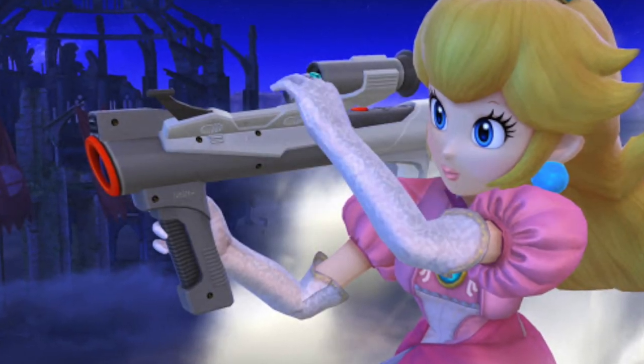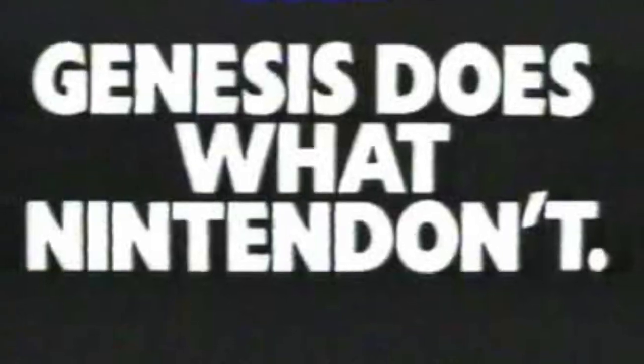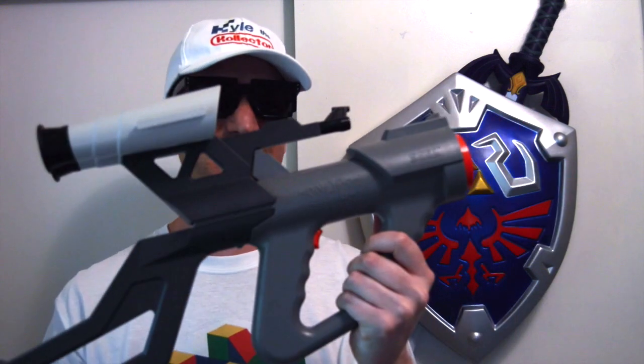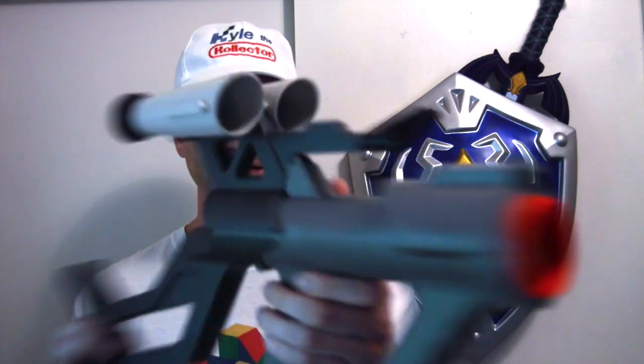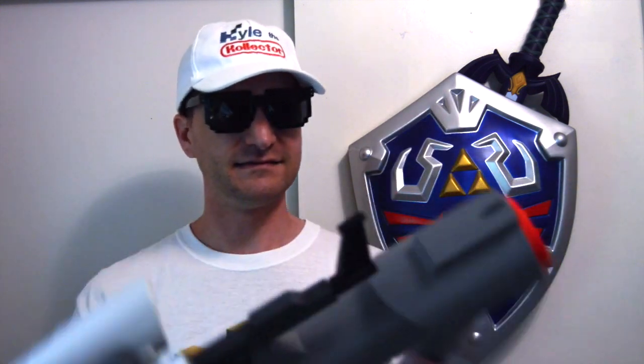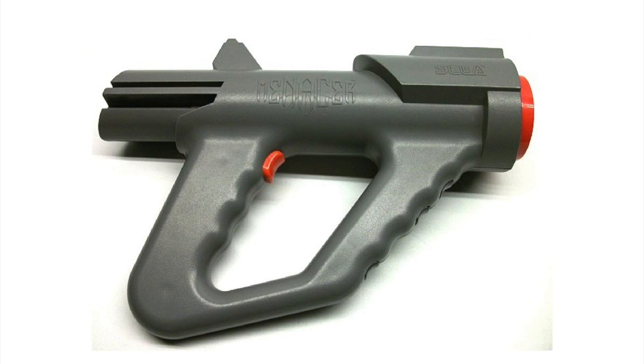Here we have the Sega Menacer. This crazy contraption has two scopes, a stock for the gun, and a sight. But in reality the main component of this gun is just the pistol part in the front.